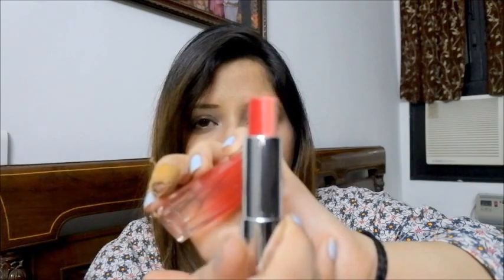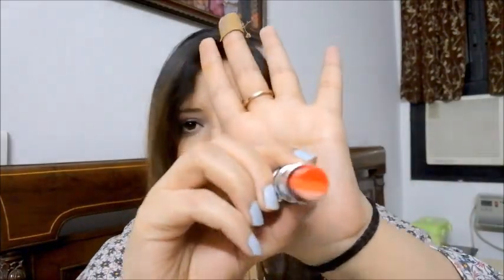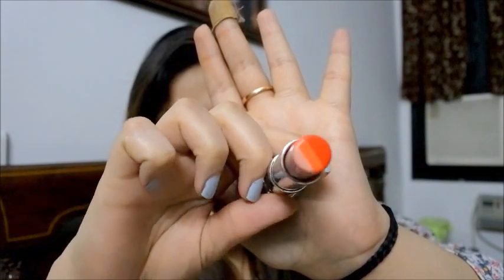Now the second shade — wow, this is also very nice. It's the same concept: a very light pink color, then orange in the middle, and then quite a tomato red at the darkest end. I would say it's like a tomato red color.